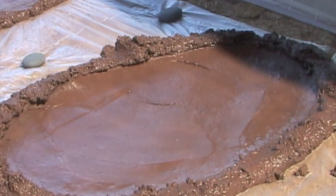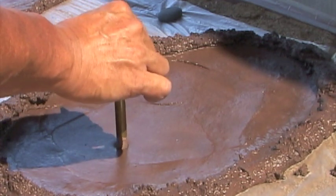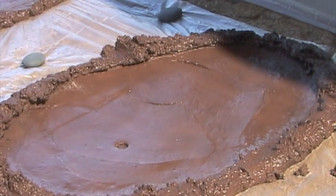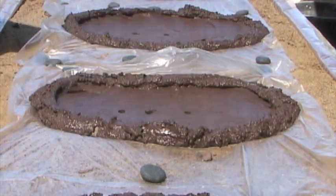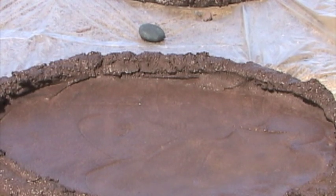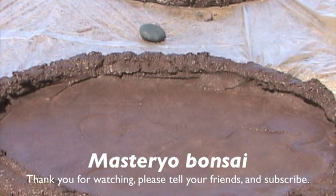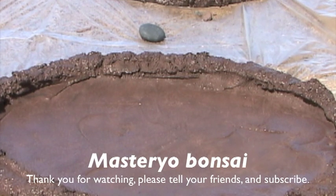Let me show you the importance of timing. What we need to do is put drain holes. See — too early, it just fills back in. It has to punch clean holes. It's just a matter of timing. It's getting close to 100 degrees, so after I finish punching the holes I'll put the cover, and it'll be just like you saw this morning when I took the covers off. So these are ready to go.